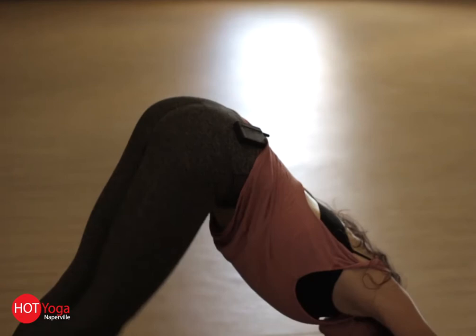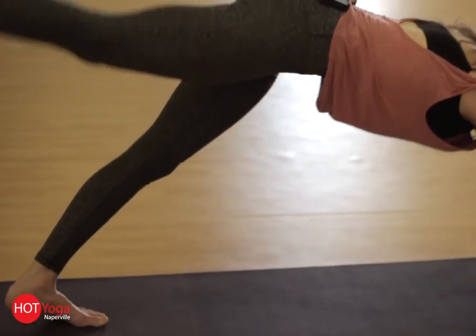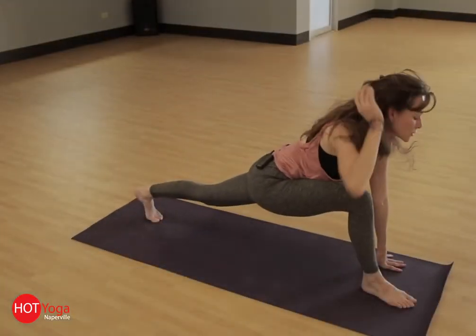Then on your in-breath, send your right leg up high, pushing through your heel, finding your length, and then step it through for your low lunge.